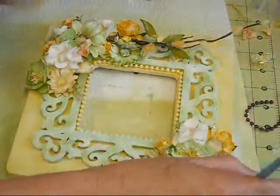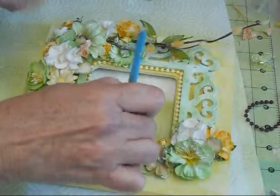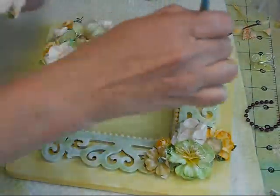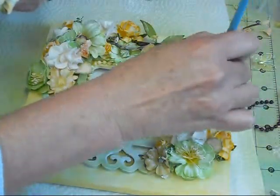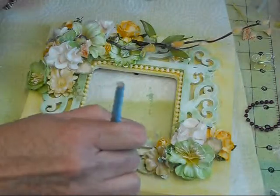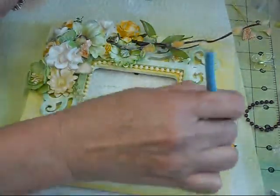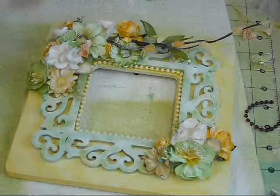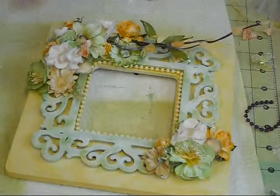I've got this gesso on it and just kind of going along the frame itself as well and getting down inside here. I really like how this is turning out. I think I can turn off my glue gun now.